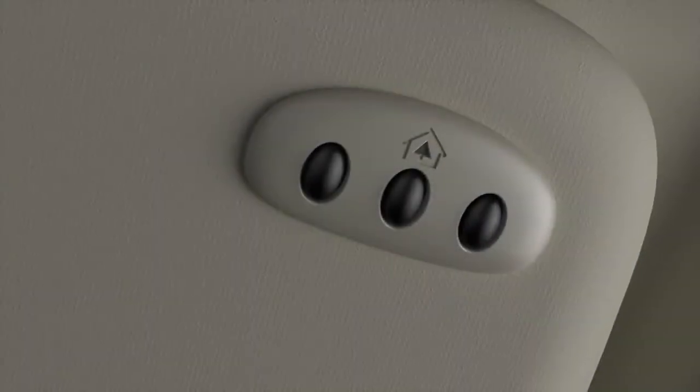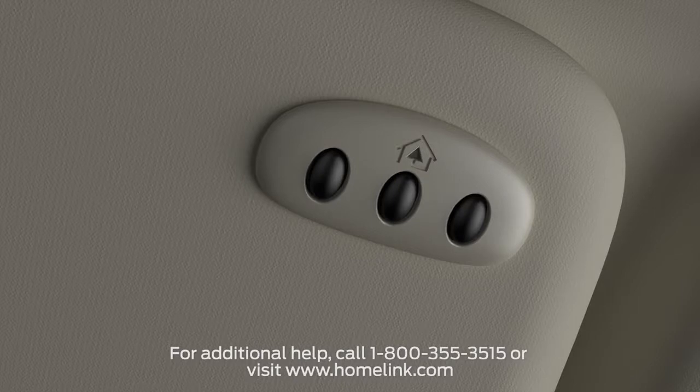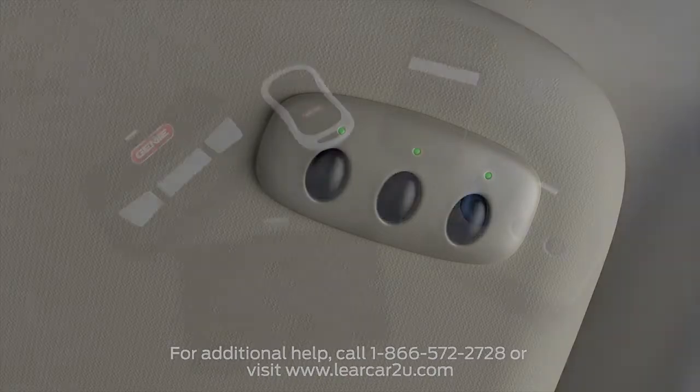If yours has three buttons and one LED light, like this one, you have a HomeLink system and will want to go to homelink.com for programming instructions. If your opener has three buttons and three LED lights, you have a Car2U system and should go to leercartou.com.